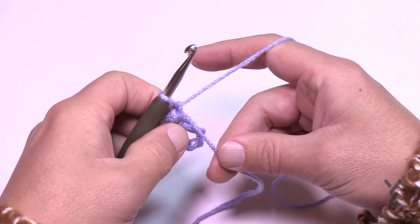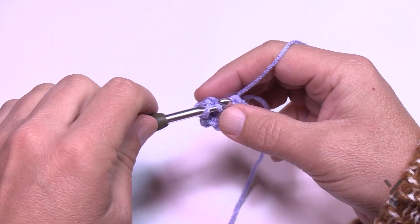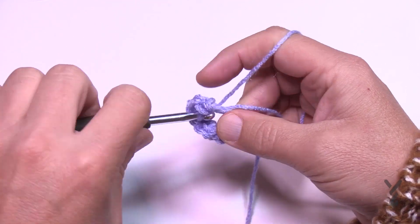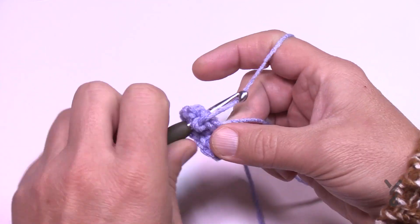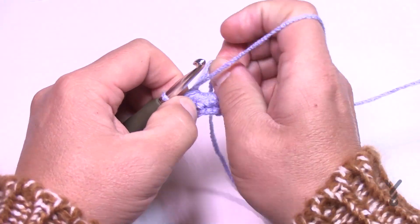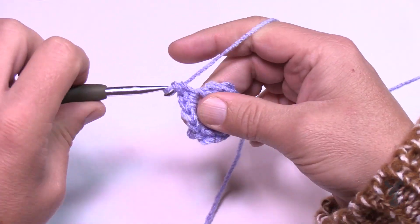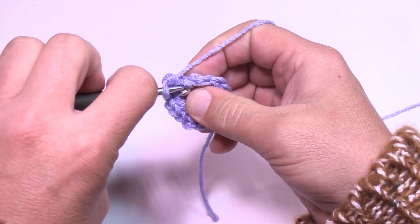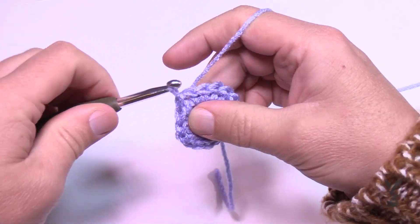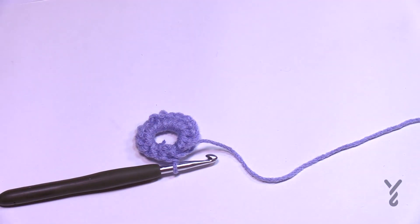In round number one, chain one and in the center of this ring you are going to place 16 single crochets. Just count those out — it'll be tight — 1, 2, 3, 4, 5, 6, 7, 8, 9, 10, 11, 12, 13, 14, 15, and 16. There should be a total of 16. Then join to the very beginning single crochet. Turn it over, cut the tail, and move on to round number two.